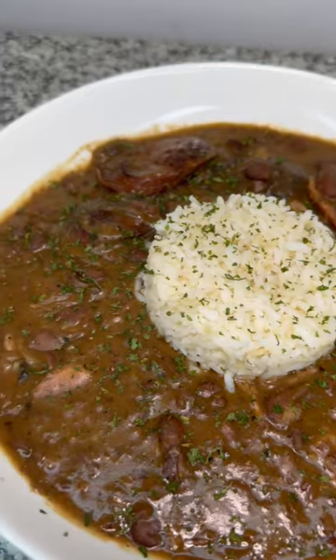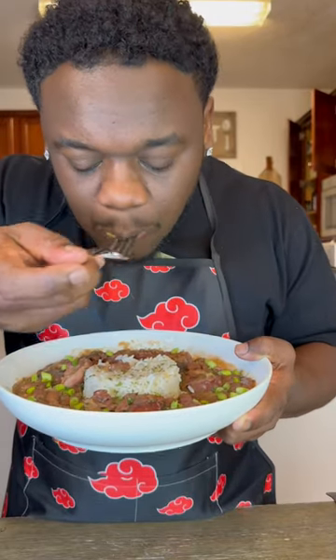You will not regret making this. And one thing about it — two things for sure — Chef D the real goat makes you fall for more. No cap.